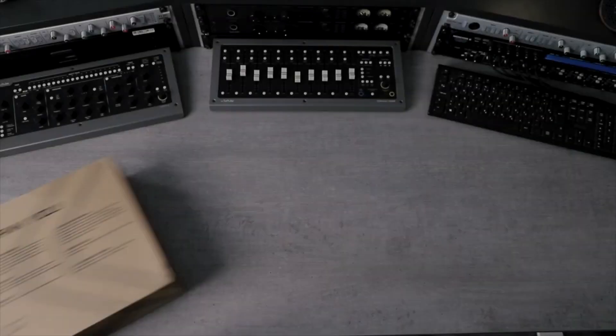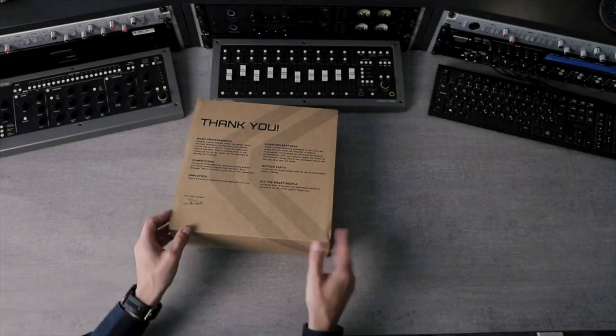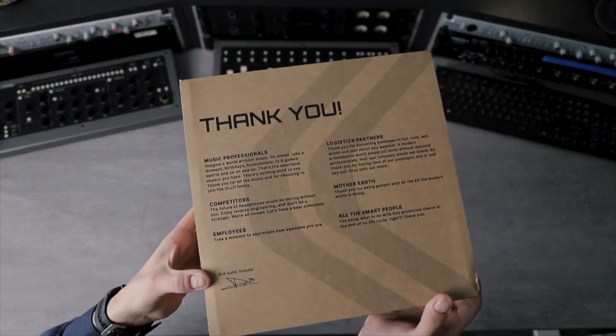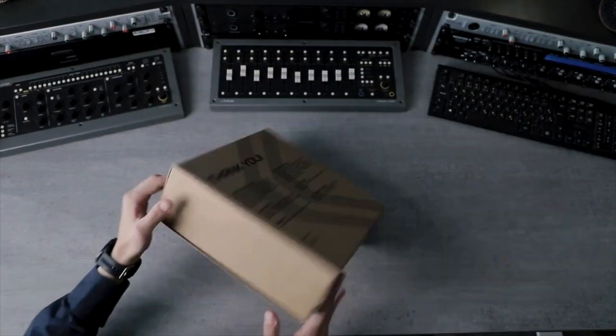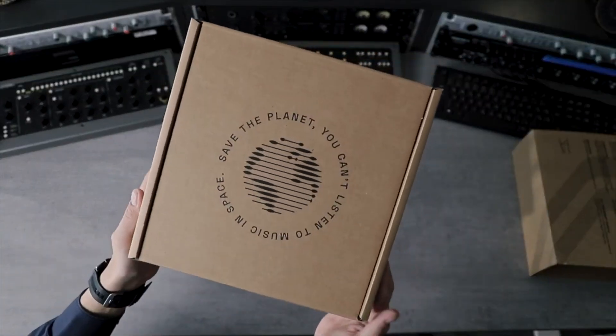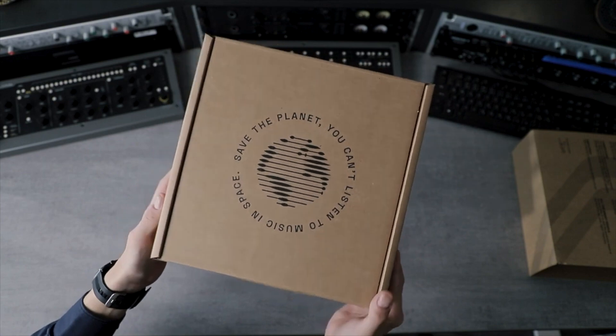Hi, I hope you're doing marvellously well. In this one we're unboxing the S5X immersive mixing headphones by OLA Audio. Here's the box — it's a cardboard made box, as always. Sustainability is at the heart of everything we do here at OLA, including materials in the box but also in the manufacturing process. We try to